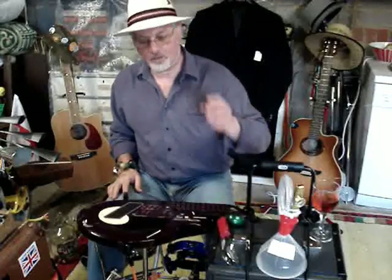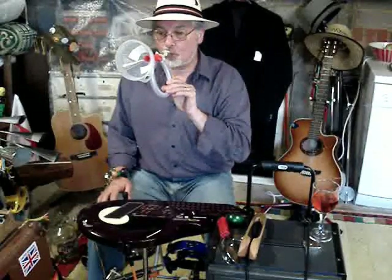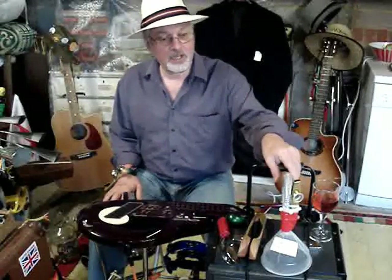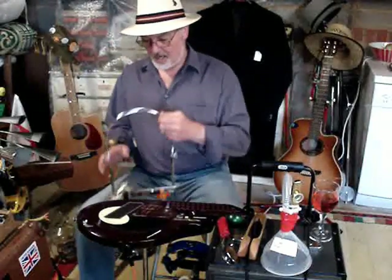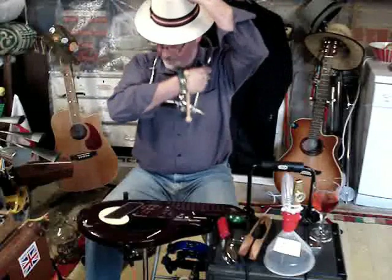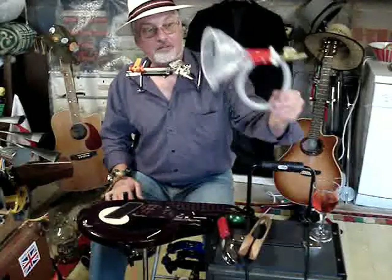Now obviously if you're going to use this sort of thing, you've got to make sure that everything is where you need it. So on my left hand side I'll normally have things I can grab quickly. Here's a kazoo — you can play it with your mouth obviously. The great thing about this particular instrument is I've added a funnel to it, and I've also added a bit of hose that just makes it look a bit interesting. But obviously if I'm going to play a stringed instrument, I will use my mouth truss because I've got my harmonica.